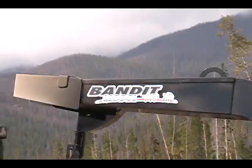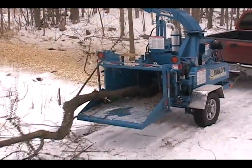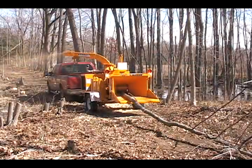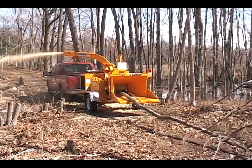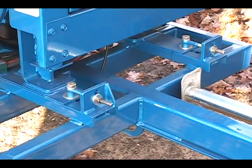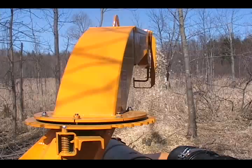In all of these applications, the 990XP has performed extremely well, far exceeding any competitive 12-inch capacity drum-style chipper, thanks to features like heavy-duty welded construction, powerful dual-wheel feed systems, and amazing chip-throwing power.